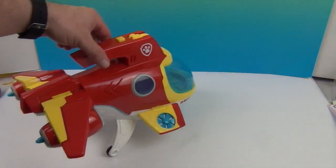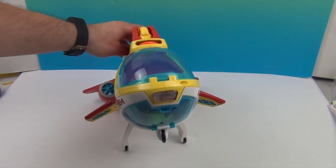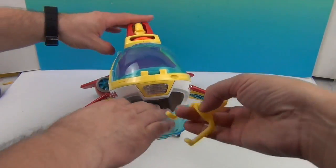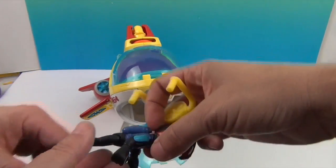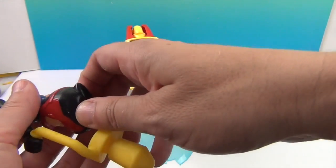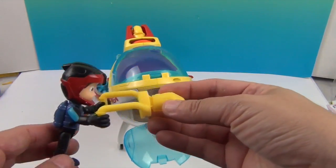You just undo this and you can take Ryder right out. He can come out and have diving adventures — this goes in his hand like this, and then this propels you. It's also a light. There goes Ryder!